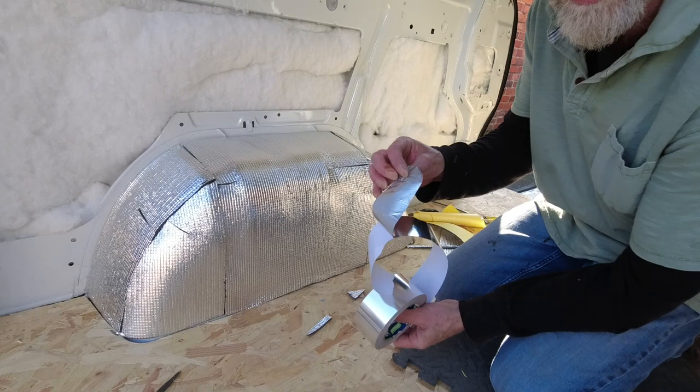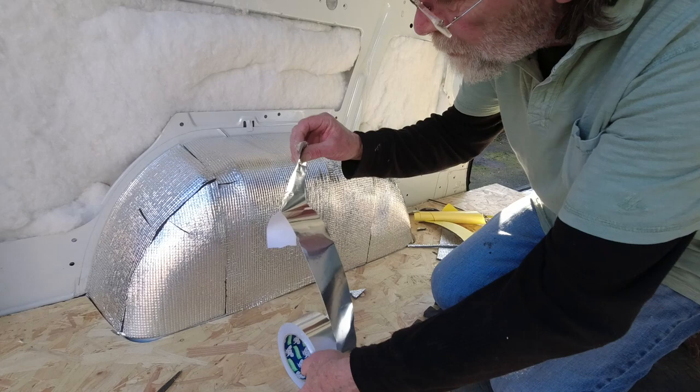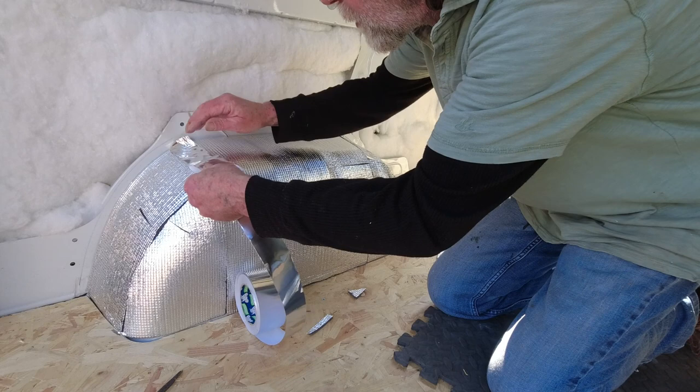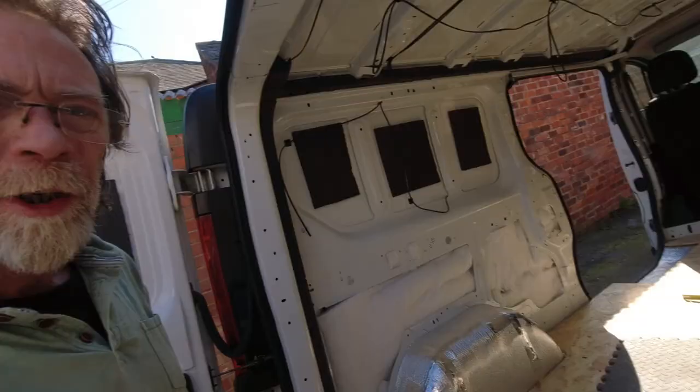Now the last thing to do is put this silver tape on. This is a nightmare stuff to use by the way - it keeps curling up on itself. I found the best way is to always keep this end free because it's very difficult to get back off the sticky side. The best bet is to do it like this and just peel the back away. That's both the wheel arches done - they look good. They're going to get carpeted over with the rest of the wall panels.